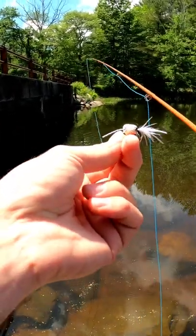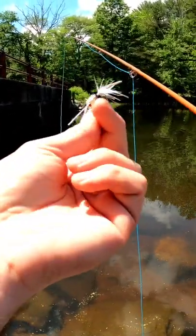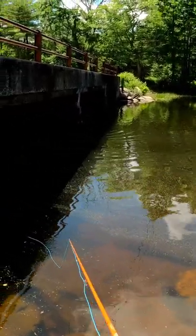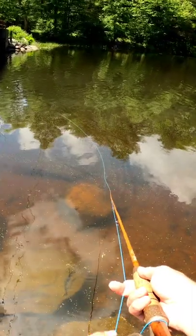Learning how to fly fish for panfish with poppers? Here's a few tips. You don't need a tapered leader as you're not turning over a light fly, so a four to five foot section of mono will do fine.